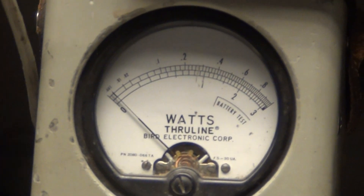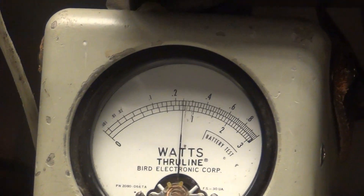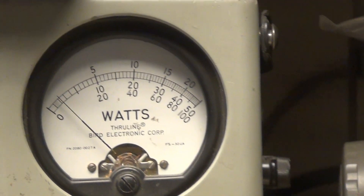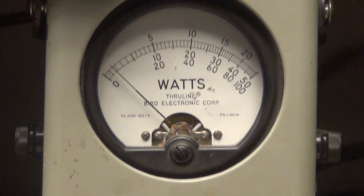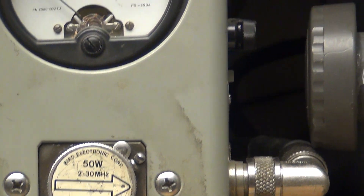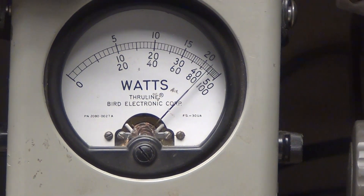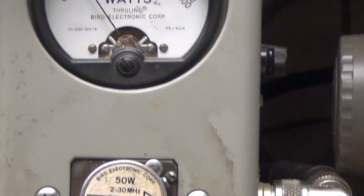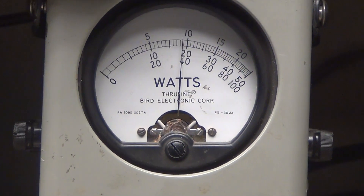That's 10 watts on the top scale there — you see it's keying up about a half a watt. If I turn the power all the way up, I'm on a two and a half or three watt peak. Over here on the 50-watt scale — yeah, so I'd say it works a lot better. Now sideband audio check, check, check, check.